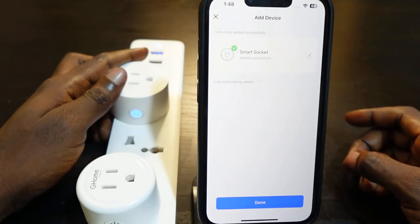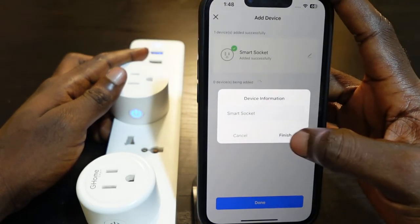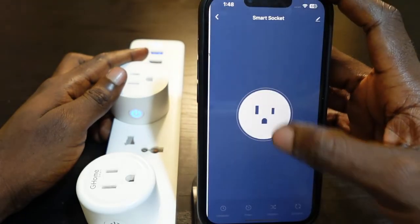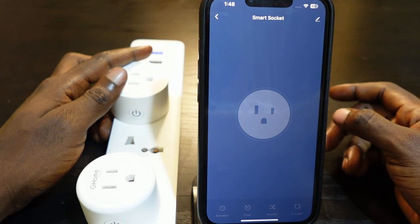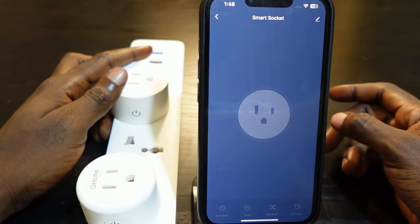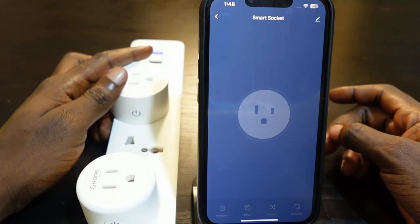The setup is complete. You can tap here to rename your device, then tap Finish and Done. That's how to change the Wi-Fi on your GoSound smart plug — reset it and then set it up again to connect to the new Wi-Fi. Thanks for watching, see you in the next one.